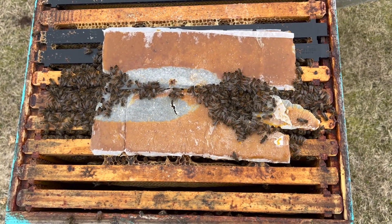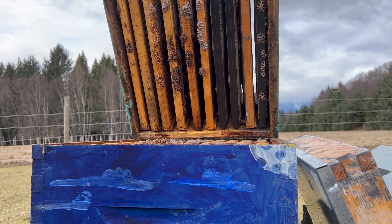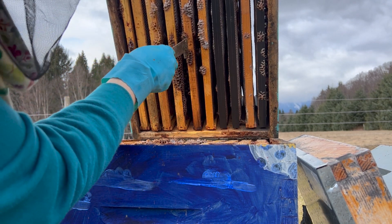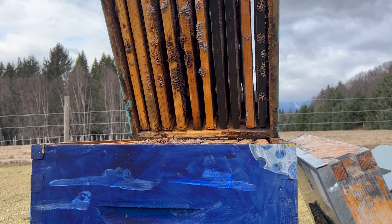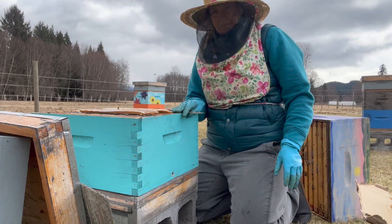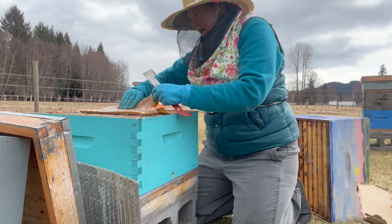When we crack from below and scootch that box back a bit so I can open it right up, we can look up in and see that they're really only on three frames in there. So I'm going to remove this bottom box — give them a little less work, since they won't have to worry about keeping that extra space warm, clean, and guarded. Hopefully these guys will rebound. I might check what they have on the go for brood to make sure there is no problem with the queen.